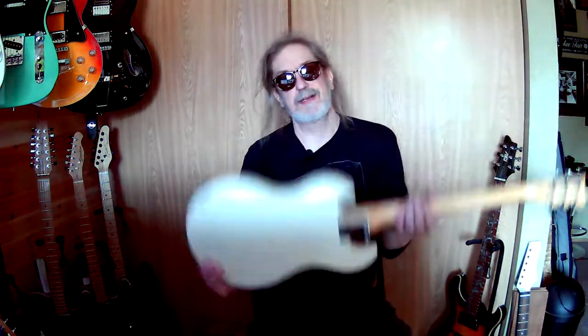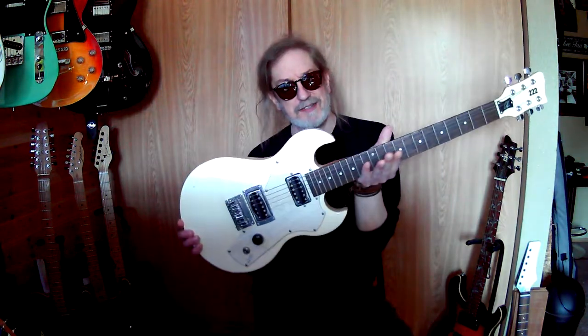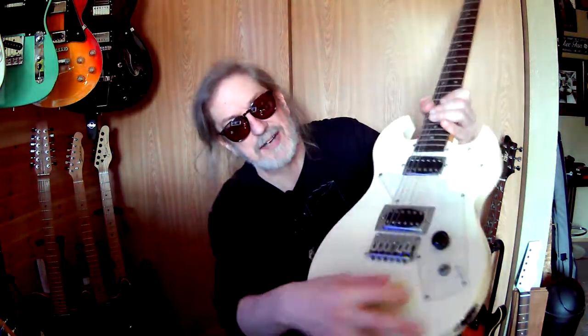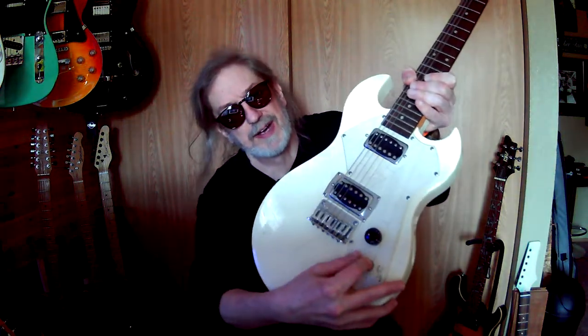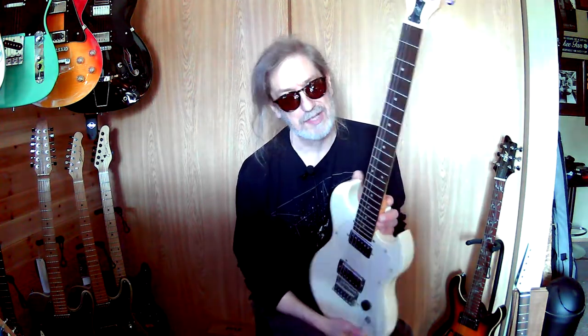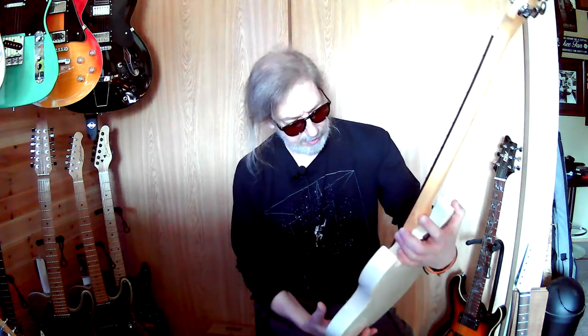41 dollars — it's actually a First Act 222. I kind of like the pickups in here. There's a three-way switch and a volume, and all the electronics do work. It's missing a string, the neck needs adjustments — I just got it yesterday so I haven't done anything with it yet.